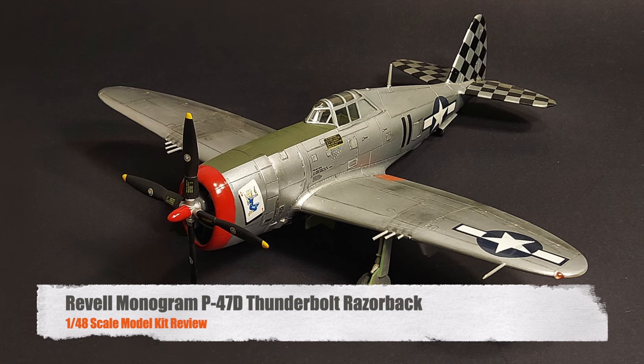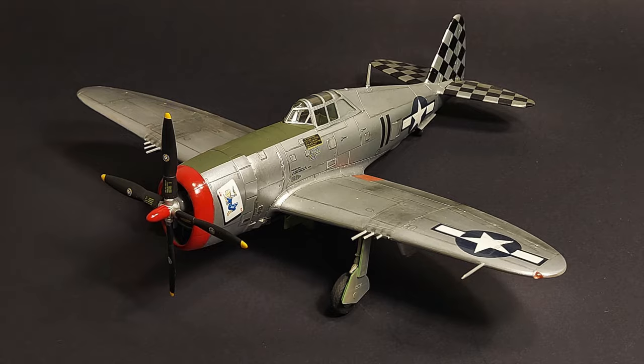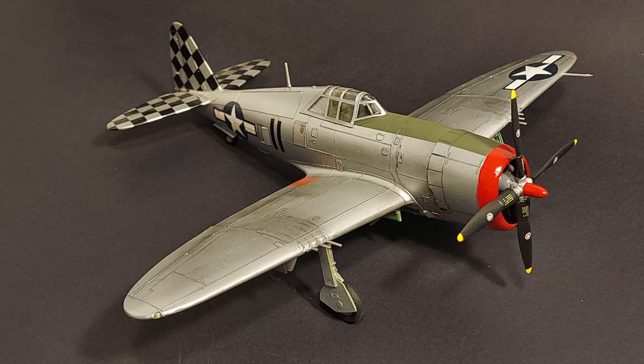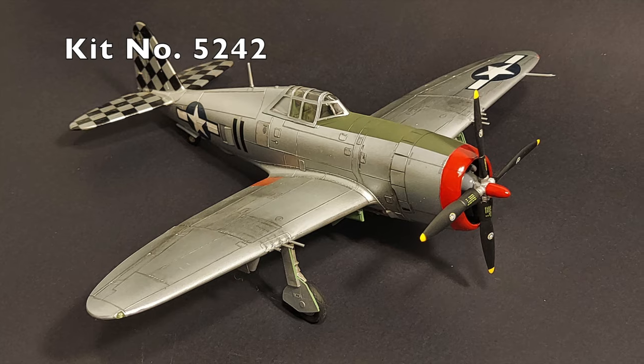Hi, and welcome to this episode of John's Model Kit Review. In today's classic model kit review, we will be looking at Revell Monogram's P-47D Thunderbolt Razorback in 1/48 scale. This is Monogram kit number 5242.